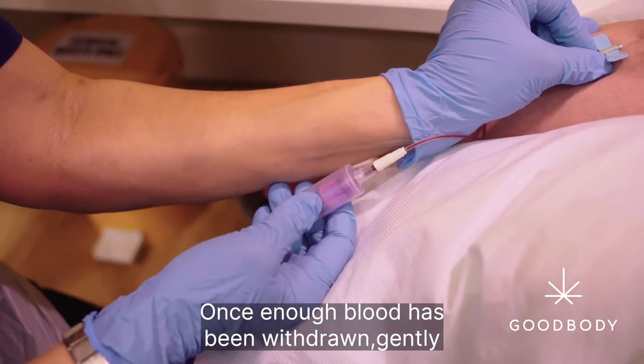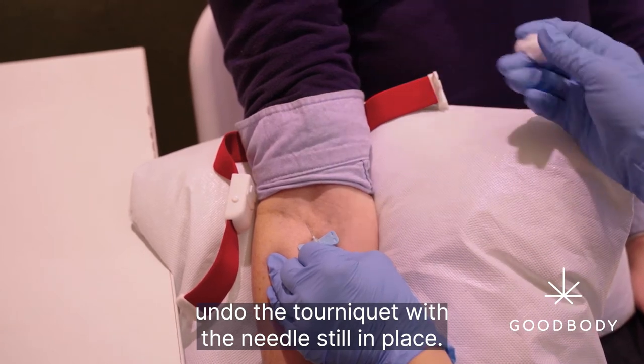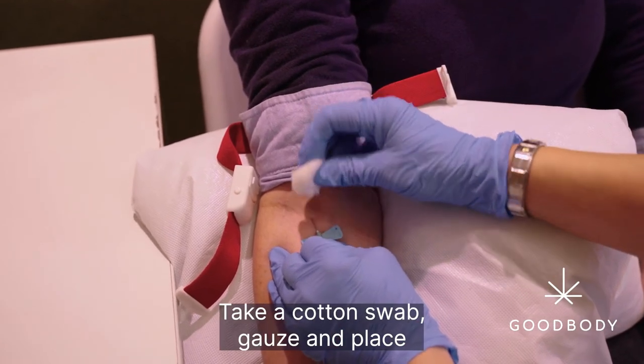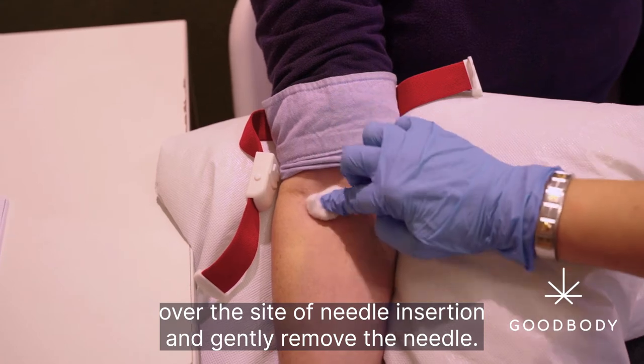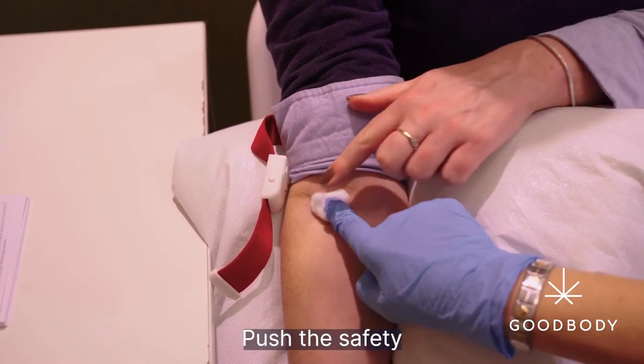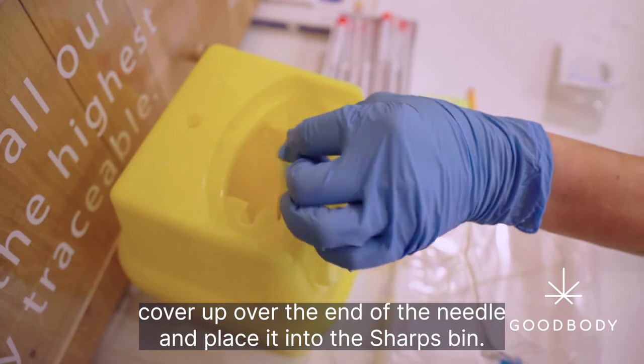Once enough blood has been withdrawn, gently undo the tourniquet with the needle still in place. Take a cotton swab or gauze and place over the site of needle insertion and gently remove the needle. Push the safety cover up over the end of the needle and place it into the sharps bin.